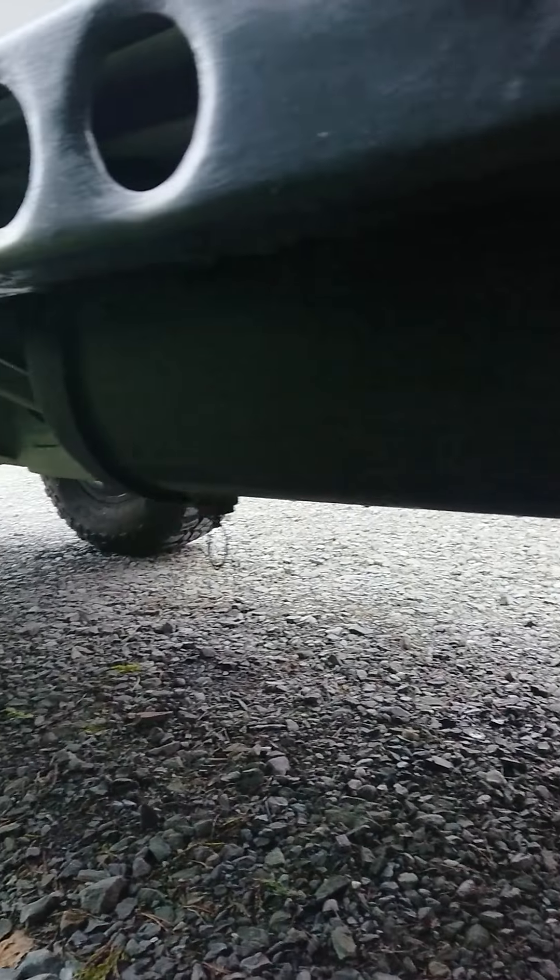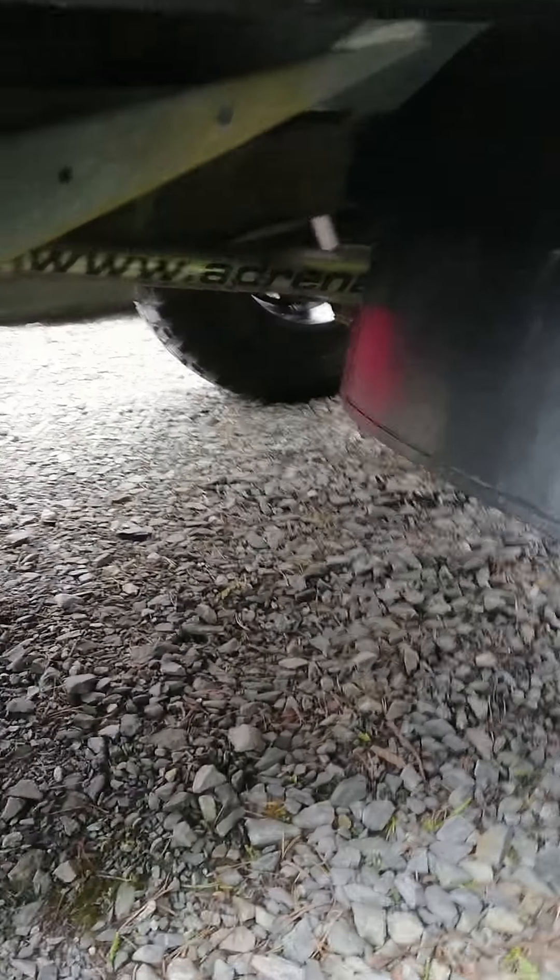Basically in here this is the air tank — again it's off the DAF lorry. It's got a PCL fitting port there. I think it's a 14 bar blow-off valve on the air tank itself, and it's basically being fed from the compressor through an air dryer which is under here.